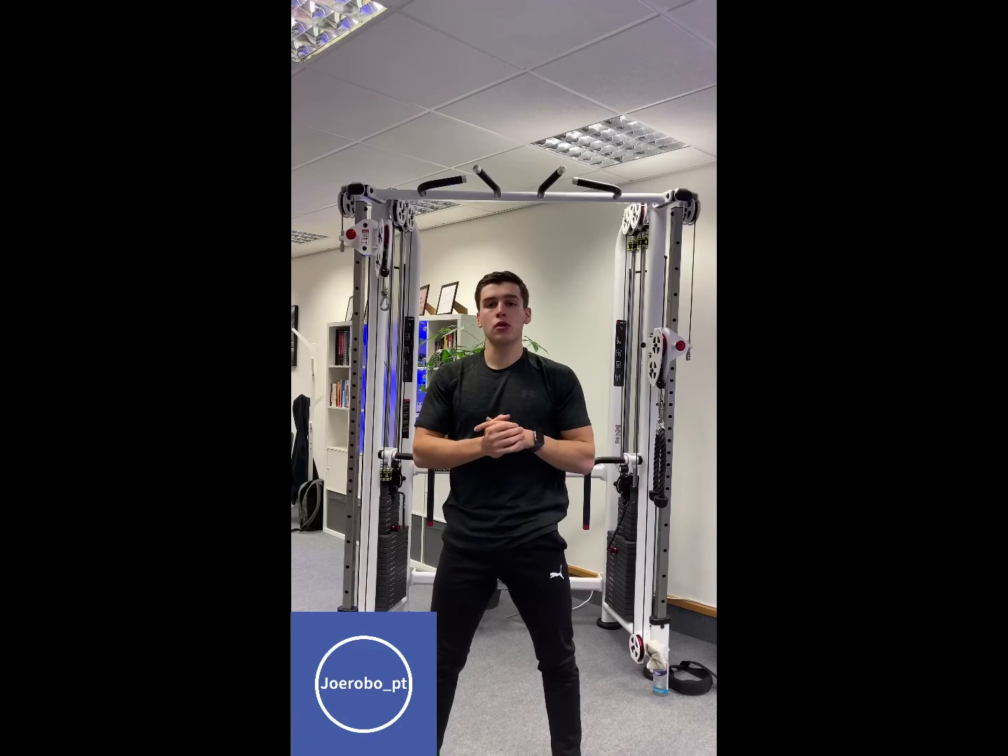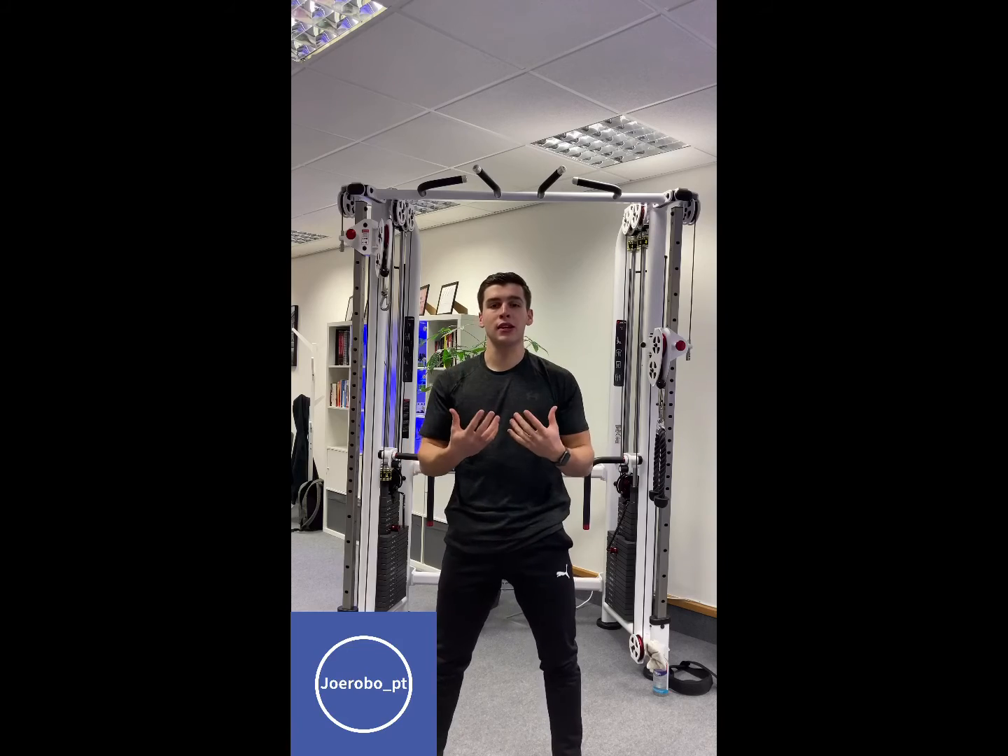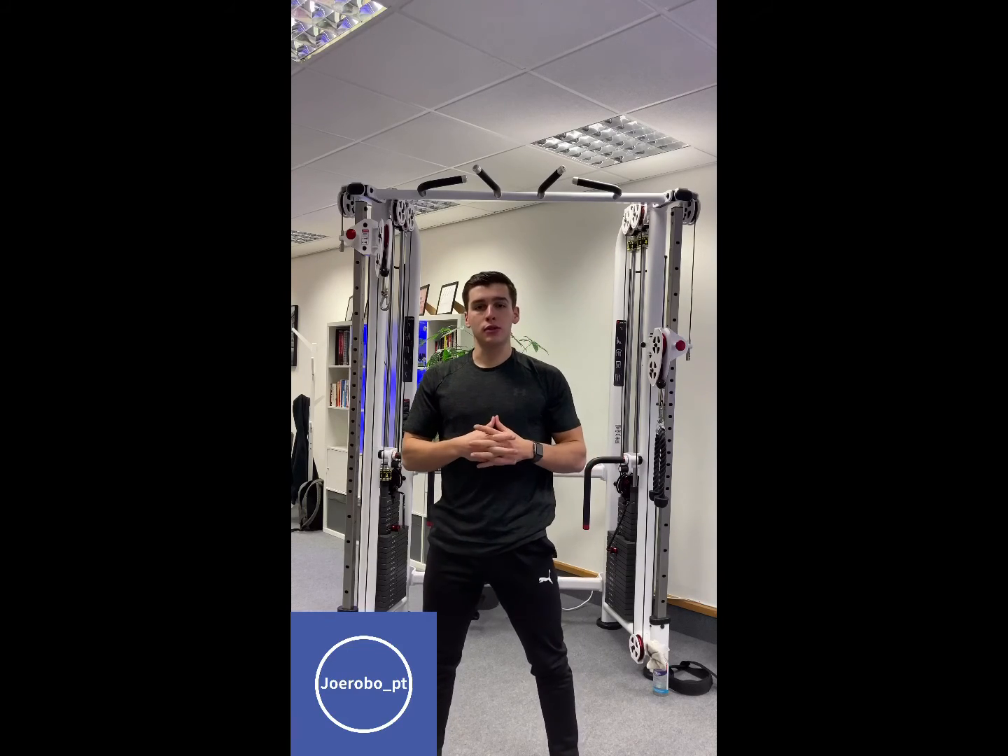If you're a beginner, try both pull-ups and chin-ups with resistance bands to help you get the technique. I hope this video helps with that.